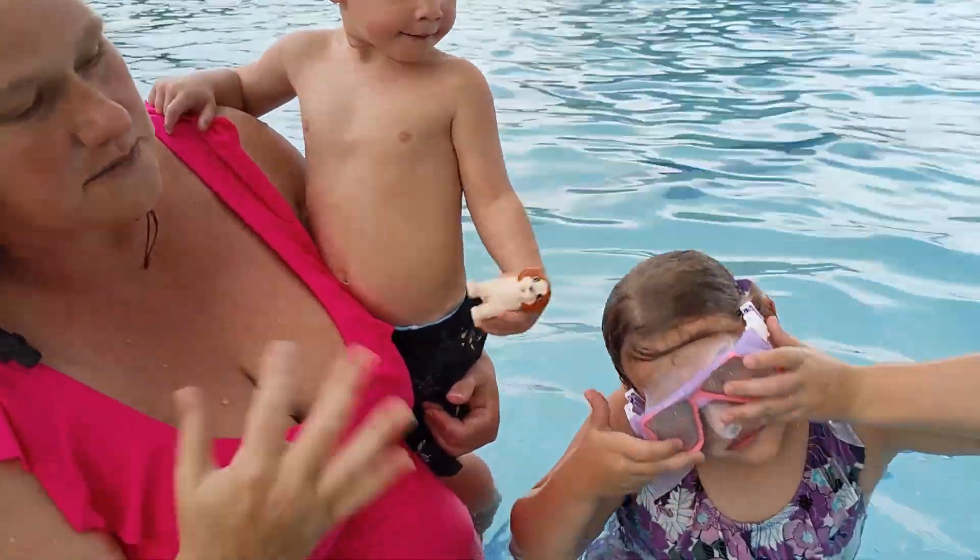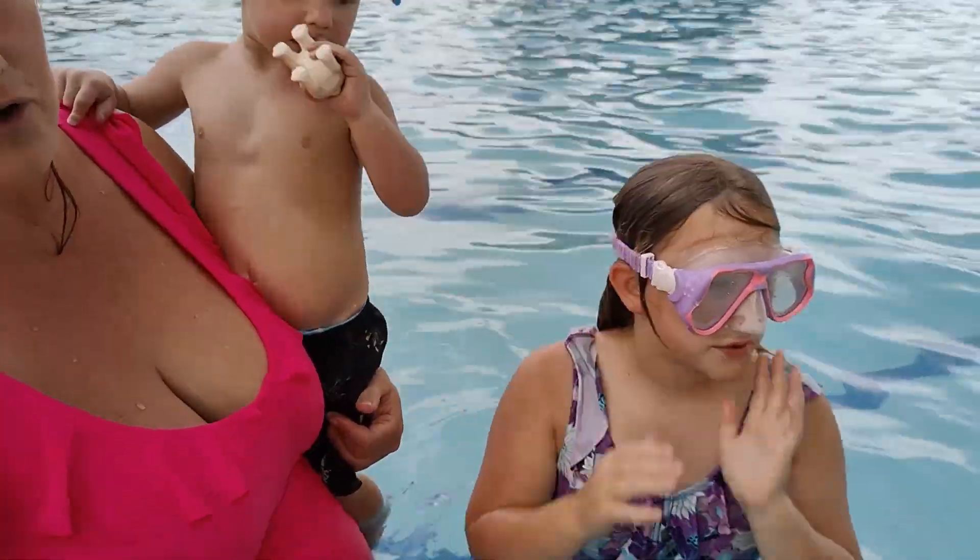They are just super fun. Nice big field of vision, nice big suction band, really easy to loosen up. Definitely a great choice.